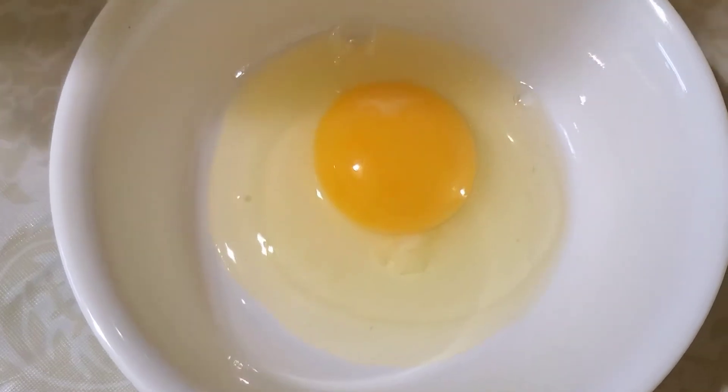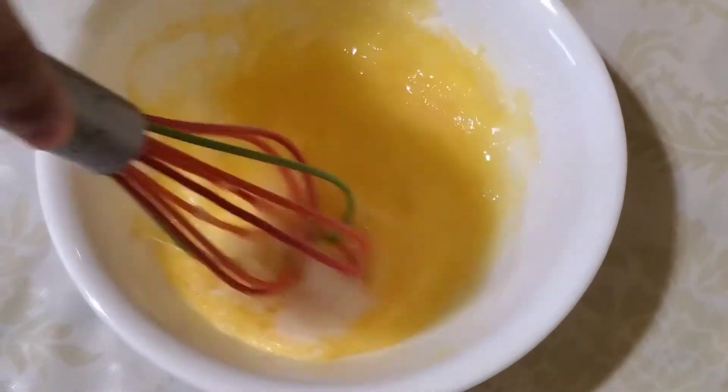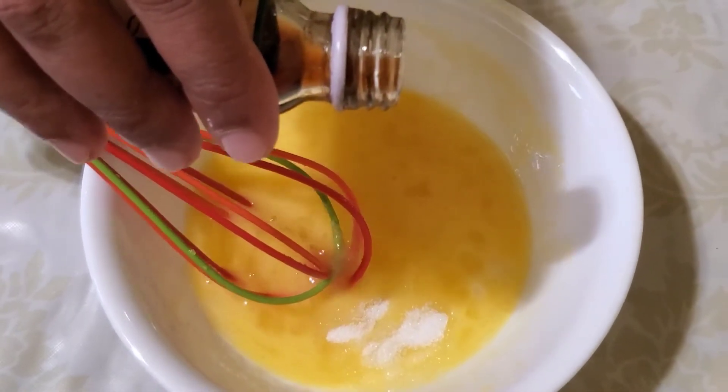I will put in 2 spoons. That's what we have to do. The dhimu is mixed with a dhimu. This dhimu is very hot.